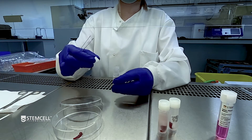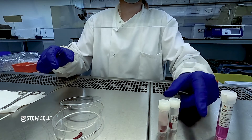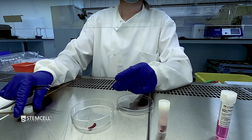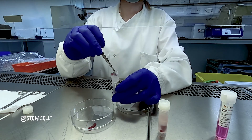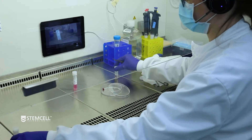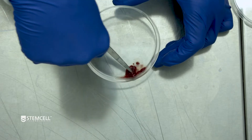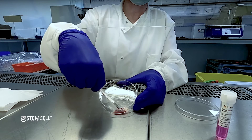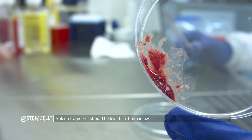To generate a single cell suspension for cell separation with EZSEP, begin by thawing a vial of spleen dissociation medium at room temperature immediately prior to use. Each vial contains 4 milliliters of dissociation medium, which is sufficient for up to 2 spleens. Transfer 1 to 2 freshly harvested spleens to a sterile tissue culture treated dish. Mince the spleens into a homogenous paste using dissection scissors and forceps. Spleen fragments should be less than 1 mm in size.